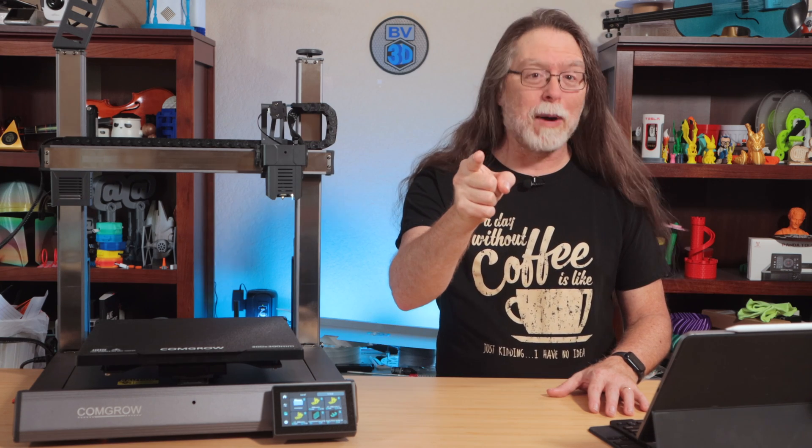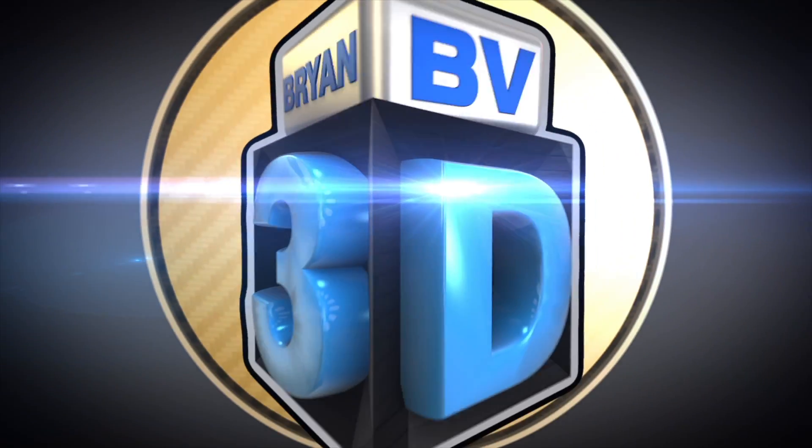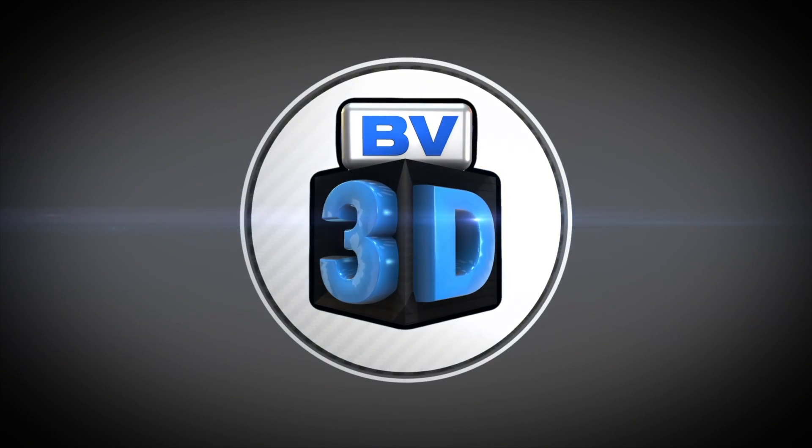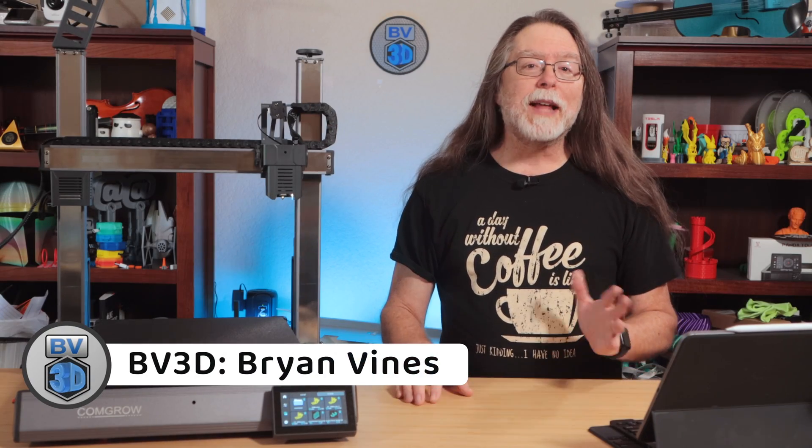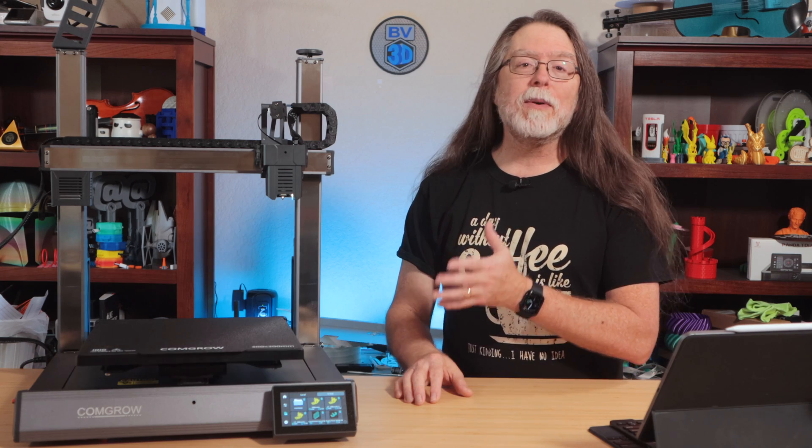I'm Brian, and you are watching BV3D. Hello, 3D printing friends, and welcome back. Today we're going to get a look at this new ComGro T300.